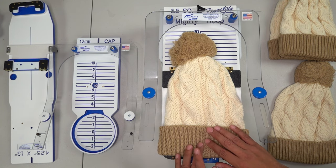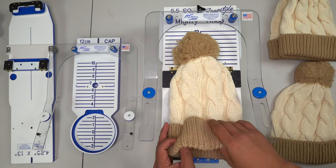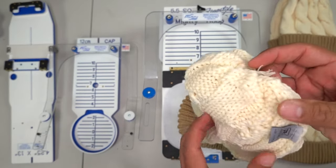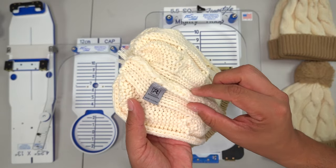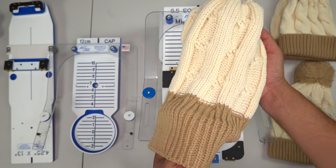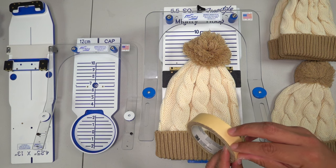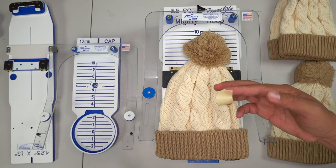The first thing we want to do is locate our front center — very important. A beanie has a back side and a front side. Here it's pretty simple to figure out: we have the tag and a seam line showing us the back side, so this will be our front side. Now we know this is our front side.